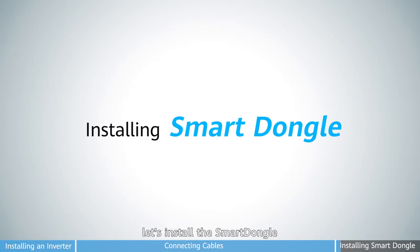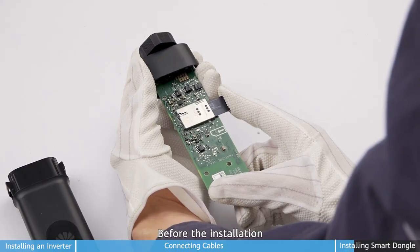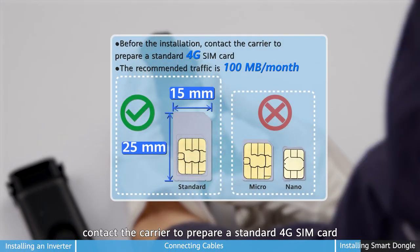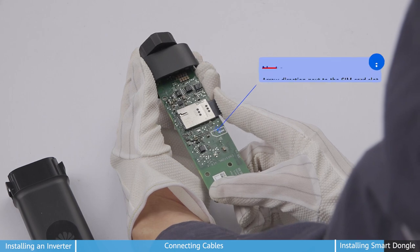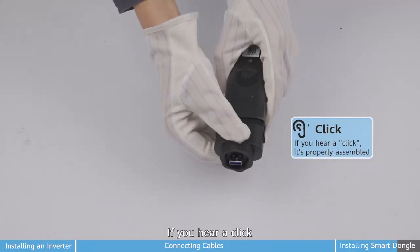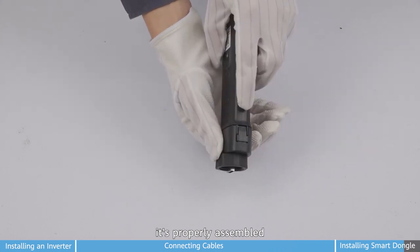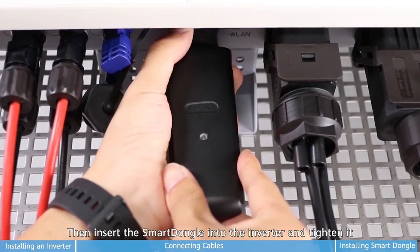Now let's install the smart dongle. Insert the SIM card first. Before the installation, contact the carrier to prepare a standard 4G SIM card. The recommended traffic is 100MB per 2 months. If you hear a click, it's properly assembled. Then install the smart dongle into the inverter and tighten it.